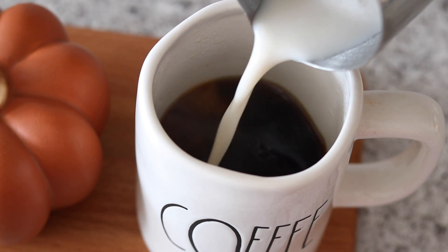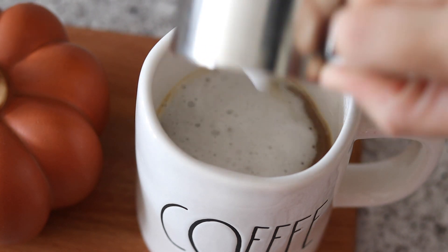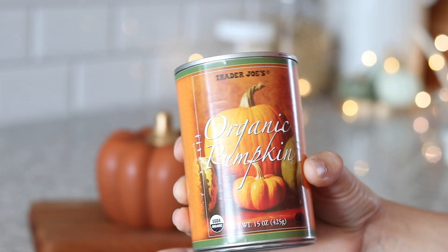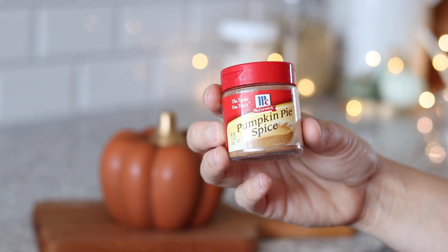Hello and welcome back! In today's video I'm going to teach you how to make a pumpkin spice syrup that you can store in your refrigerator, ready for you to make pumpkin spice lattes at home whenever you want. The best part is that it doesn't have any refined sugar, dyes, or preservatives.